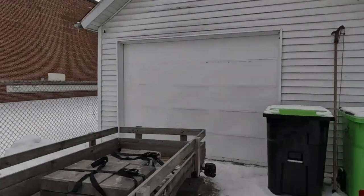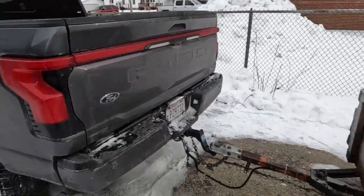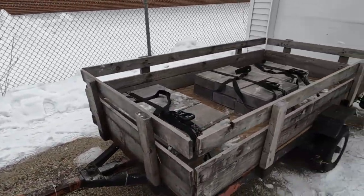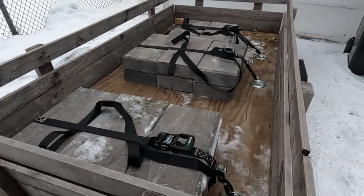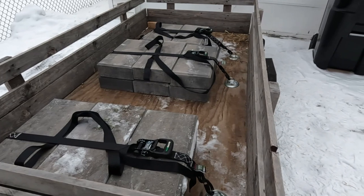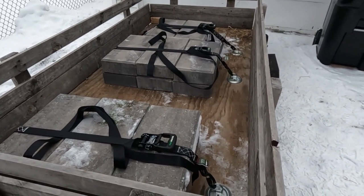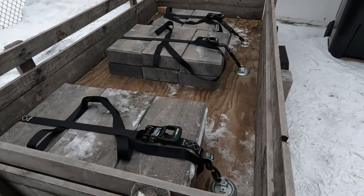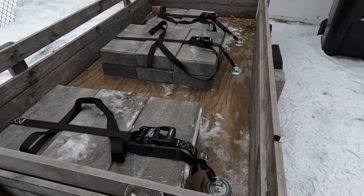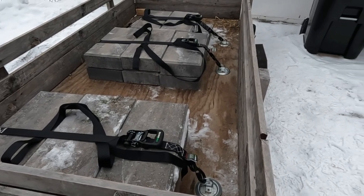Hello, welcome back. Today we're doing a range test with the F-150 Lightning with this little 4x8 trailer. I've got 17 blocks loaded up in there, about 63 pounds apiece. Menards gave me a weight of 1,071 pounds when I purchased them. I did weigh one block and it turned out to be about a pound less than what they were saying.